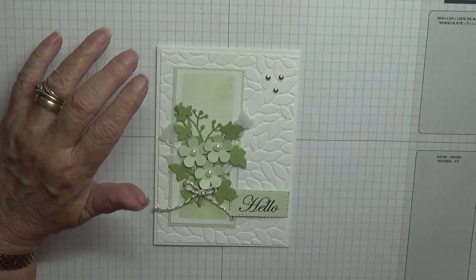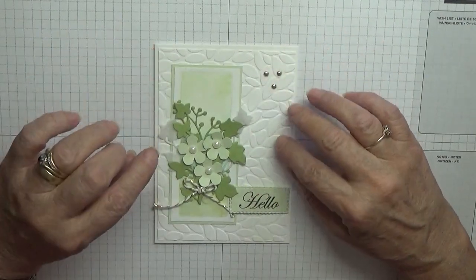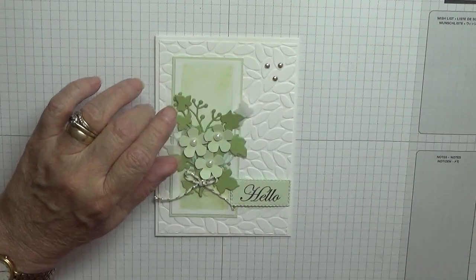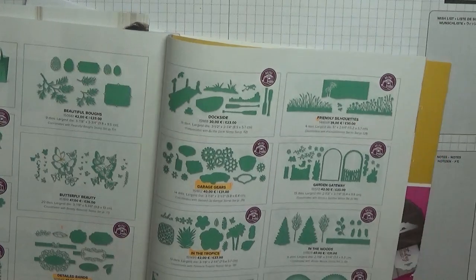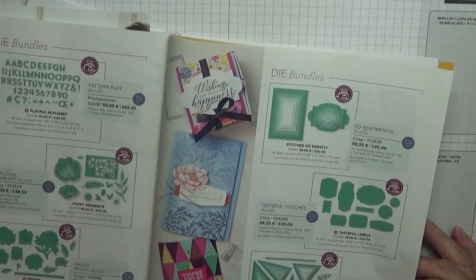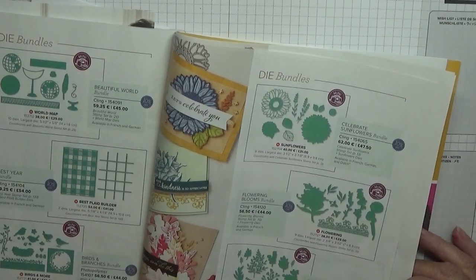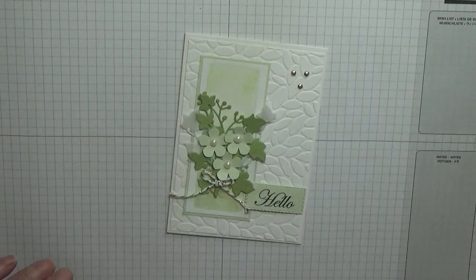Hello everybody, Georgia Burns here. Today I'd like to show you how I made this card. I got this idea off YouTube - I watched a woman make a card using dies from Forever Ferns, but she used just the dies, not the stamps. I call them the Forever Ferns or Forever Flourishing dies but I don't have them.